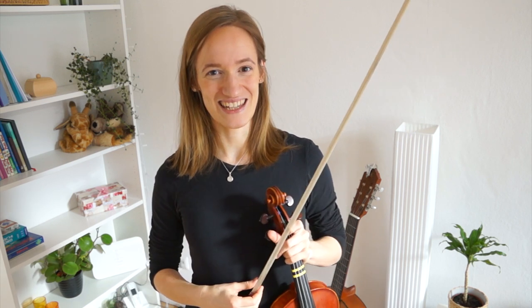Hi there, welcome back to Violinspiration. My name is Julia and today I'm going to teach you how to play Baba Black Sheep on the violin. Let's get started.